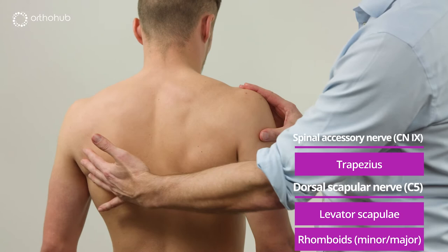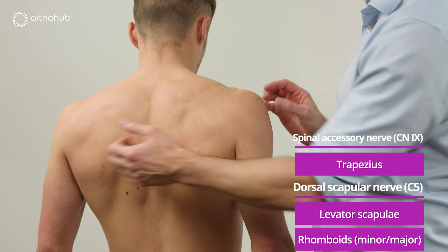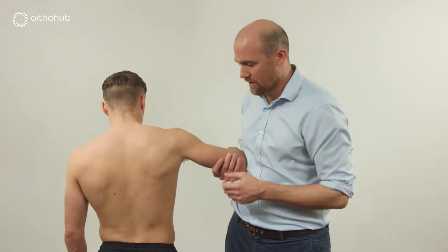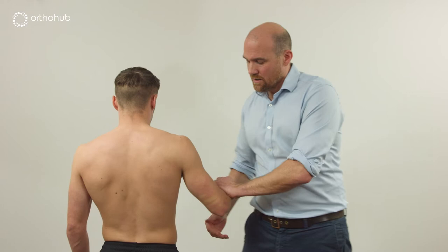Asking Louis to bring the shoulder blades together, we see the activity of the dorsal scapular territory — the rhomboids bringing those shoulder blades together. Shrugging the shoulders up, we can clearly see both levator scapulae and trapezius functioning.